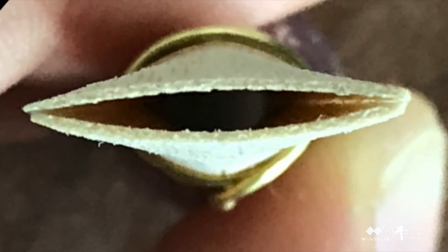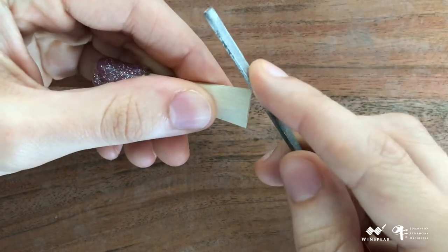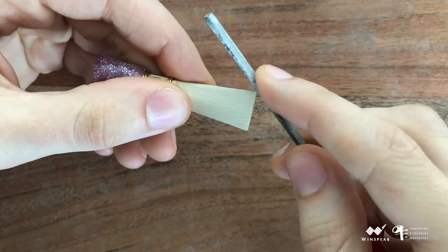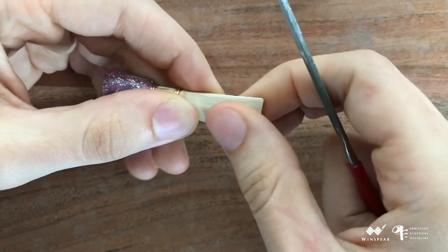Here is a close-up of what the blank looks like after it has been trimmed to length. Next, I need to smooth down the corners to prevent them from being frayed as I trim the reed. I'll use the flat diamond file to do this, using gentle strokes and only drawing the file downwards in one direction about 3 or 4 times, rather than sawing back and forth over the area.